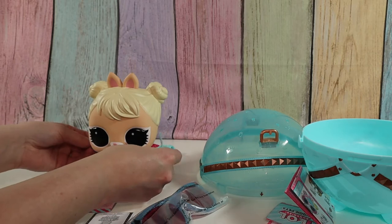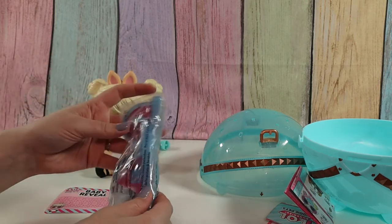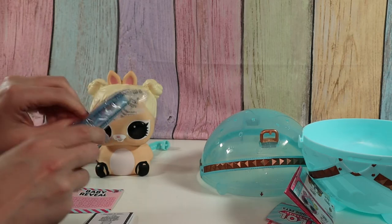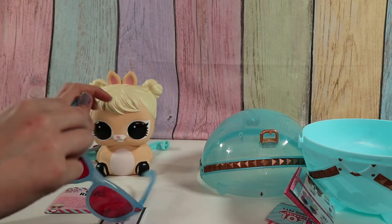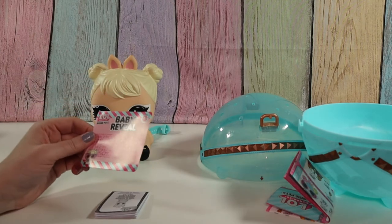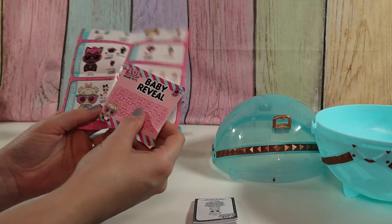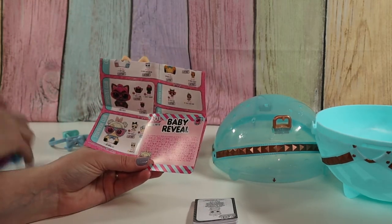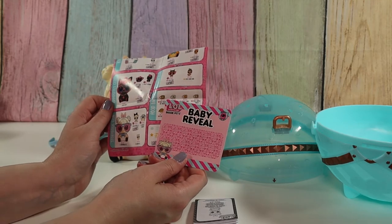Oh, this must be like a collar for her — that's super cute. And here are our glasses. So let's see if this works. I'm going to put on the glasses and look at the code. Oh, it looks like there's a little duck, a little hamster, and a question mark for baby reveal. So our baby reveal card has the outline for the hamster, maybe for the Meow Cutie, and then a question mark — which is probably Bow Wow Cutie, who's taking a cat nap.